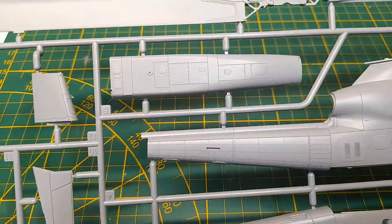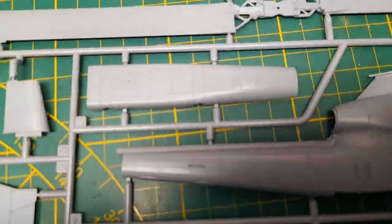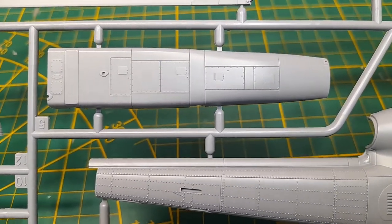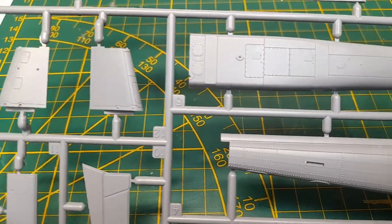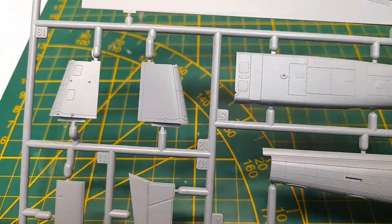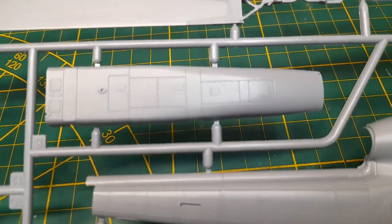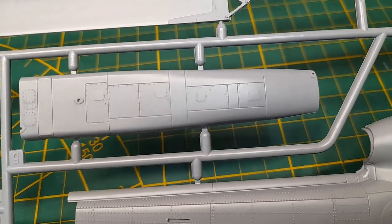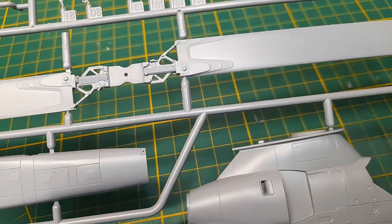That part goes on the bottom. Then we have the bottom of the fuselage — really good detail, look at that. Nice. Dare I say it's just as good as Hasegawa? I mean it's crisp — really nice.